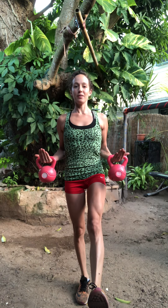Breathe. Five — concentrate on balance — four, three, two, one. Great. Both feet down.